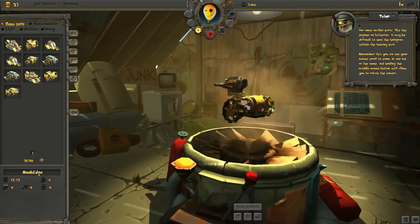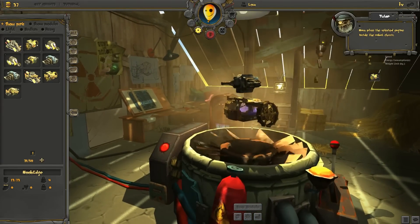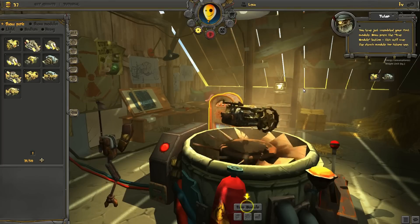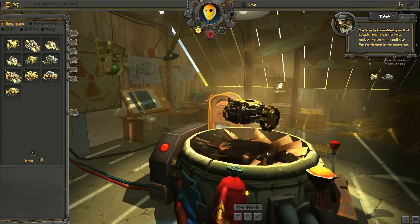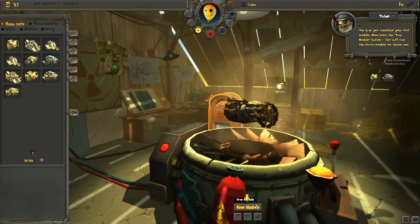Holding the middle mouse button will allow you to rotate the camera. Now place the selected engine inside the robot chassis. You have just assembled your first module. Now press the save module button. This will save the chassis module for future use. If you do not press the button, the module will be discarded.